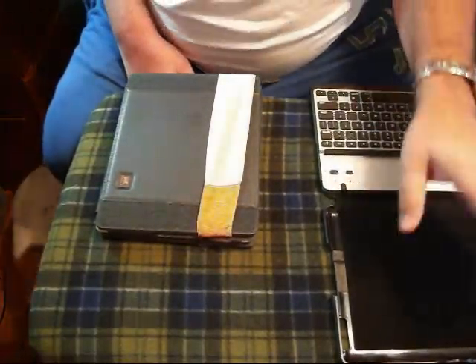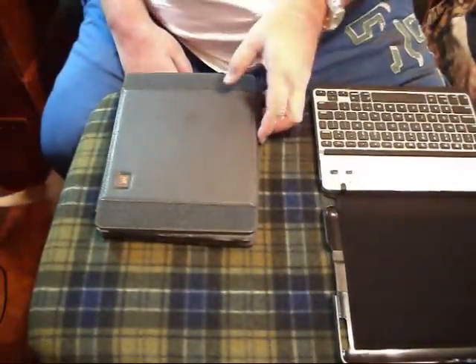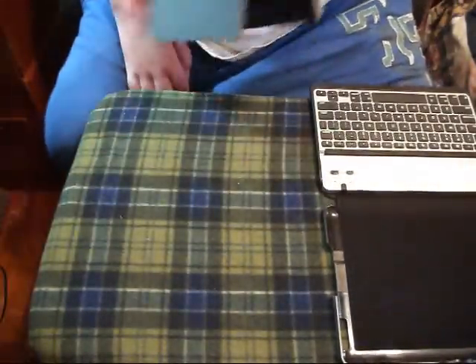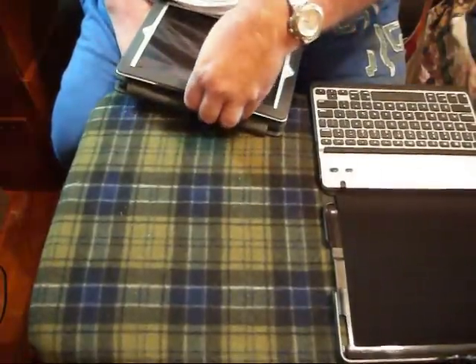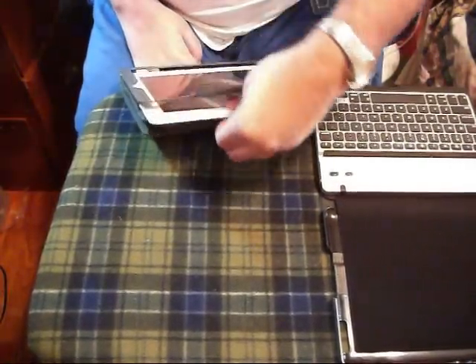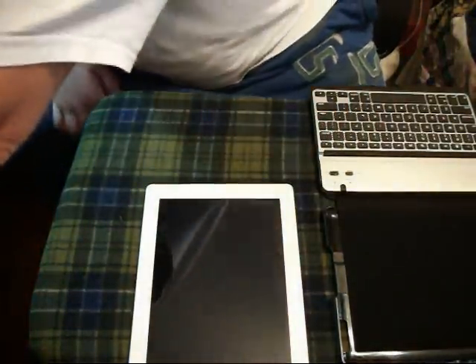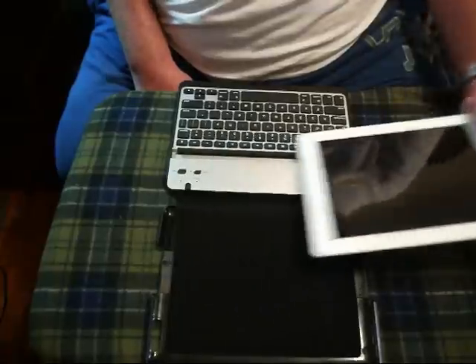You get a USB cord included. I apologize — I should have already had this out of the case. This other nice case I have right here is called the Zugu — check that review out too. But getting back to the Zag Mate, as you can see when you put it in here, you need to be aware of which way it's pointing.